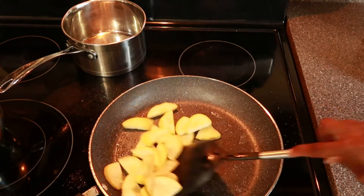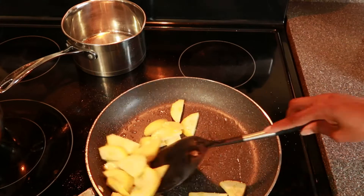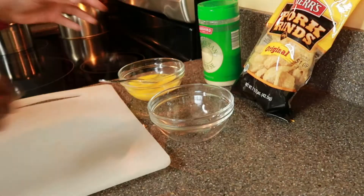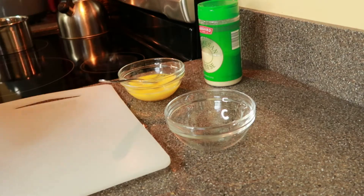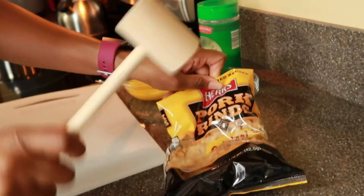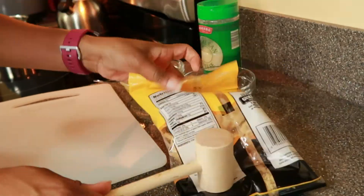For dinner I'm going to sauté up a little bit of yellow squash. I'm going to have a little leftover kale, and then I'm going to make crusted parmesan chicken using chicken thighs.